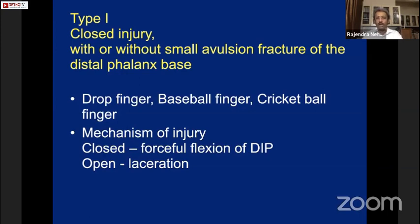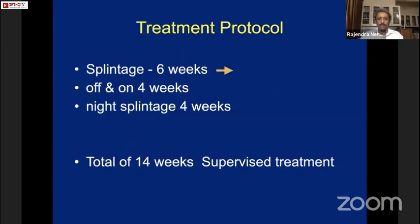Type 1 is a closed injury with or without a small avulsion fracture of the distal phalanx. The treatment protocol is splinting for 6 weeks in a mallet finger splint, then intermittent removal while working with continued night splinting, followed by 4 more weeks of night splinting only — a total of 14 weeks of supervised treatment. Patients who meticulously follow treatment get good results; those who drop out usually have poor results.